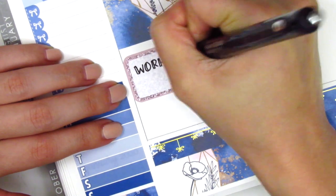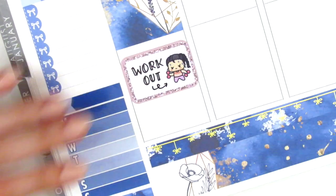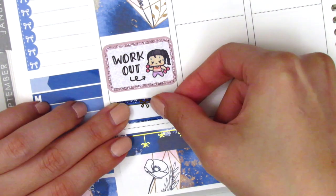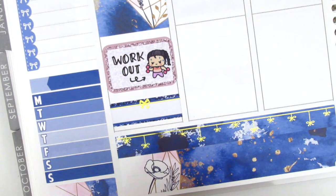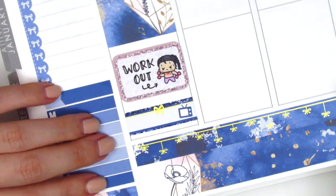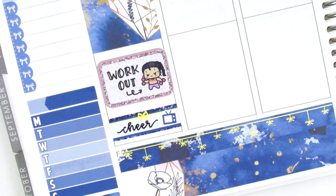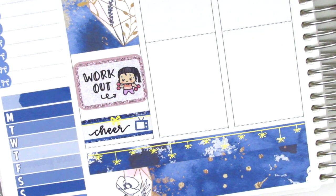To mark my workout that evening I put down a half box and this adorable workout girl sticker from Whimsical Cat Studio — I don't get to use her very often and she matched the colors of the kit pretty well. At the end of the night we watched the show Cheer, which we have been absolutely loving. I actually cheered in high school so it's been bringing back a lot of sweet memories, and to mark that I used a quarter box with a TV sticker from the kit.